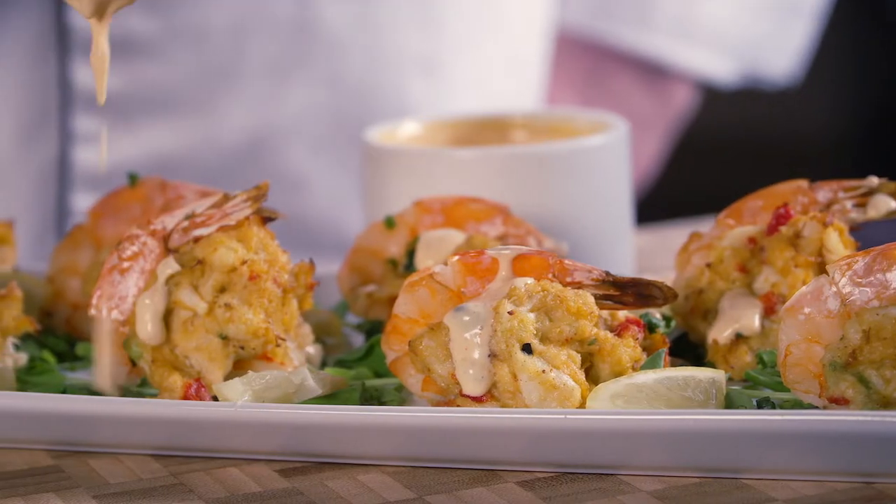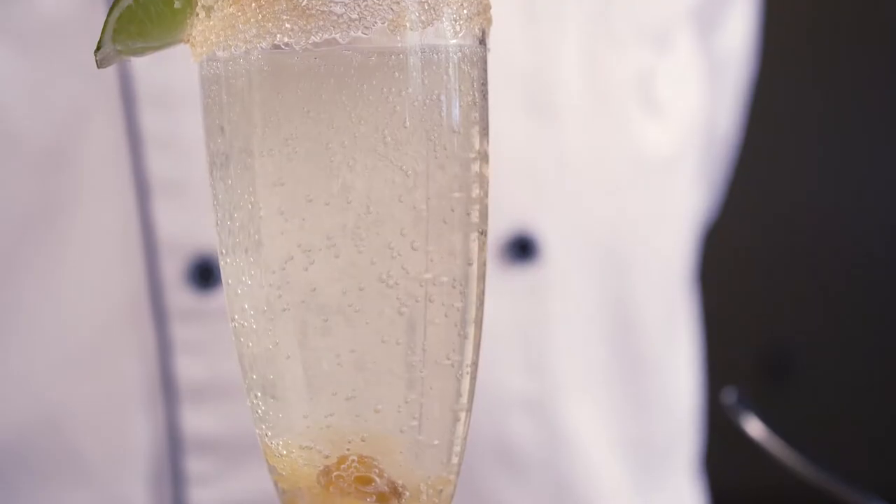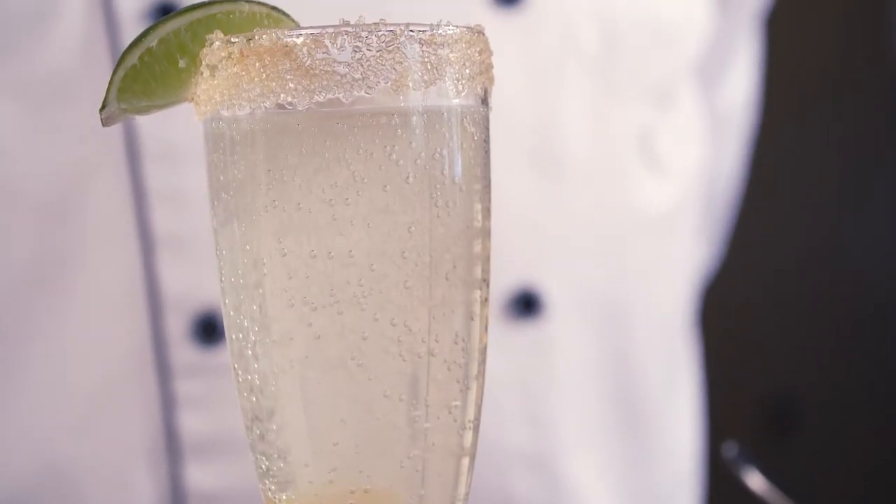Hey everyone, Chef Ben here from Giant Eagle, and today I'm going to be sharing with you two recipes to help brighten your New Year's celebration. The first is going to be a crab cake stuffed shrimp appetizer, and I'm going to pair that with a ginger lime champagne spritzer.